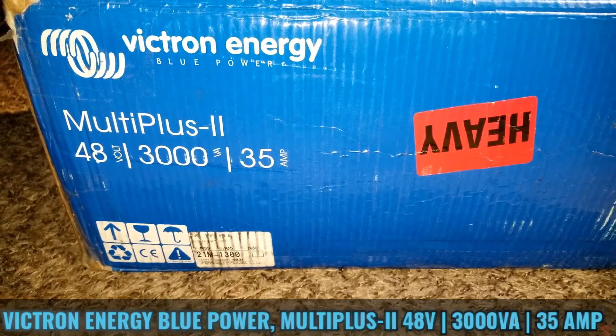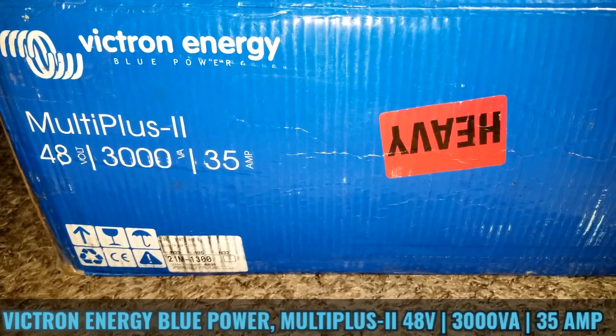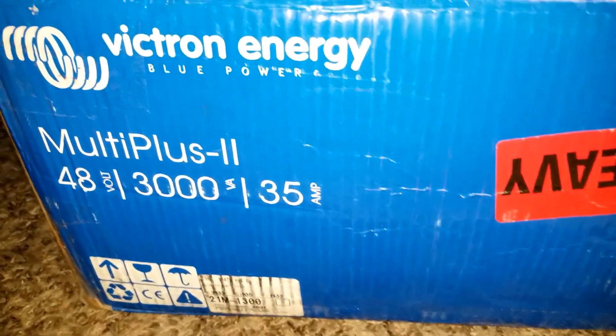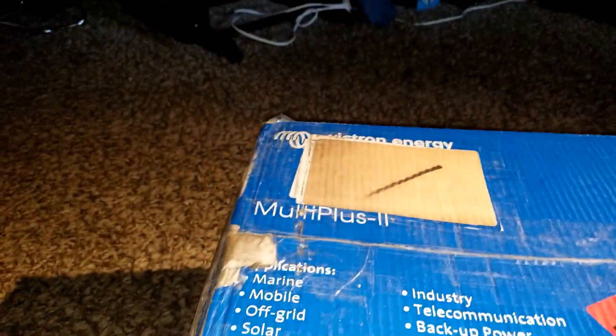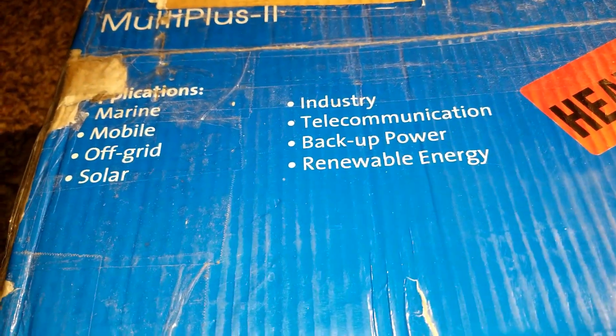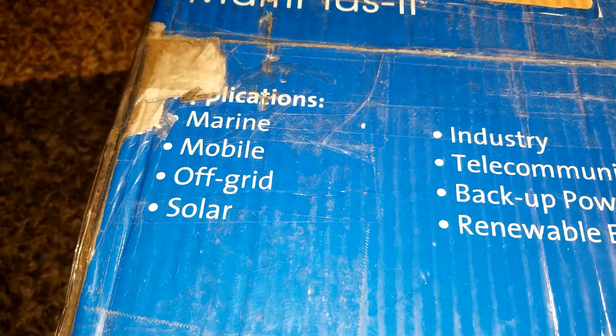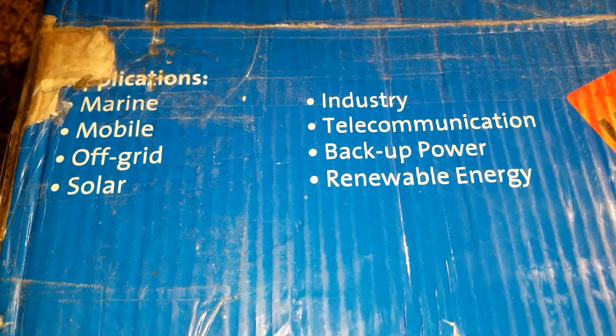Victron Energy Blue Power MultiPlus 2, 48 volt, 3000 VA, 35 amp — live at JW Solar USA. This is what I got, and I've been telling you guys there's supposed to be a second one so we can complete the setup. The applications include marine, mobile, off-grid, solar, industry, communication, backup power, and renewable energy.